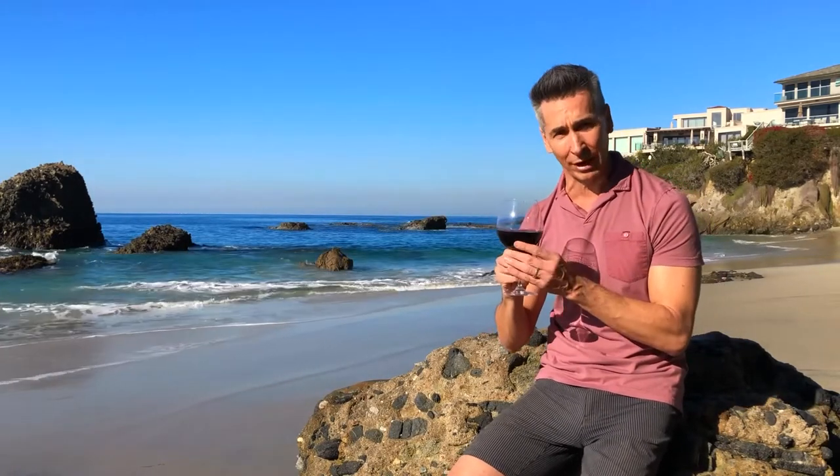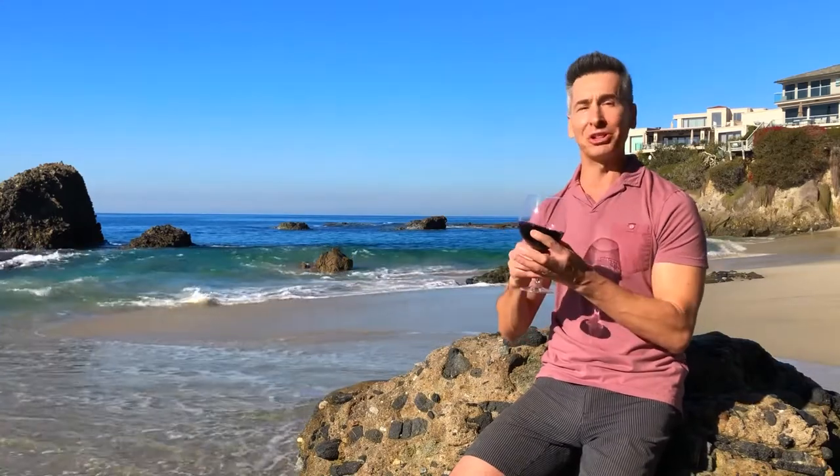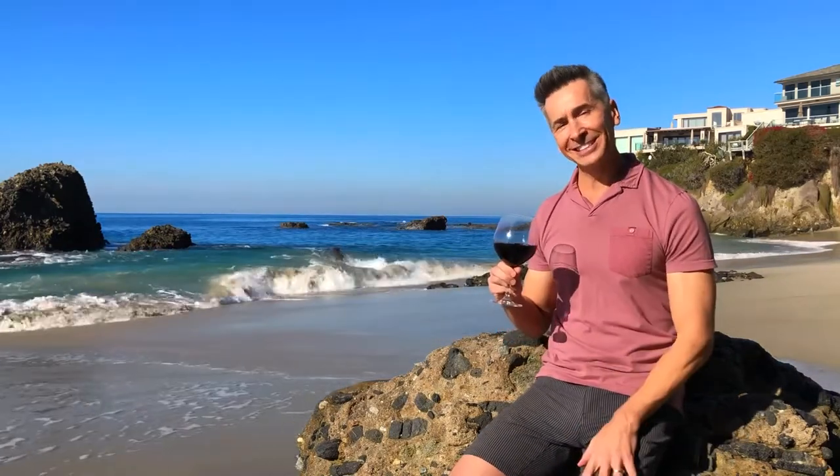It's a Gamay grape. It has awesome blackberry notes, very slight oakiness, because it's only aged for about seven months in oak. It pairs wonderfully with salmon. You will love it. Let's get in the kitchen.